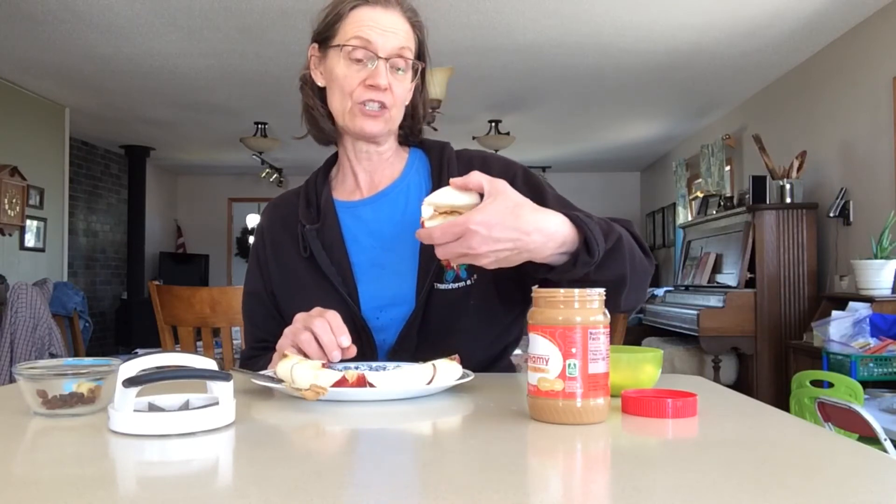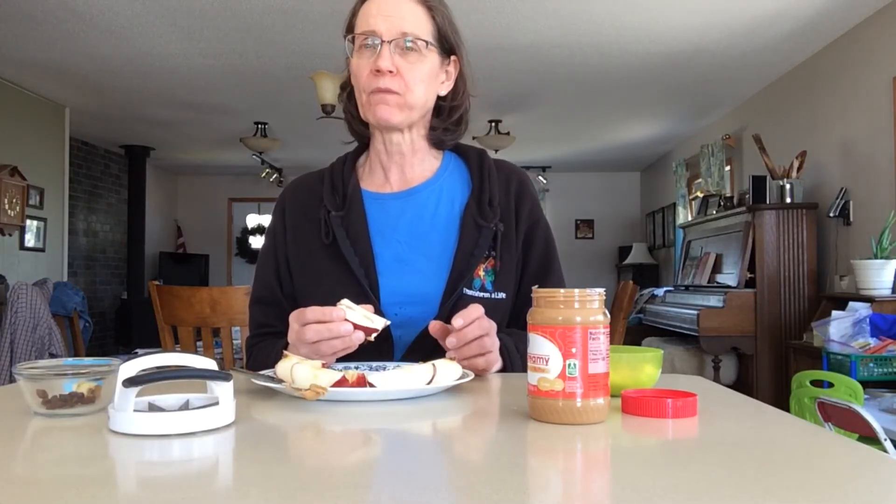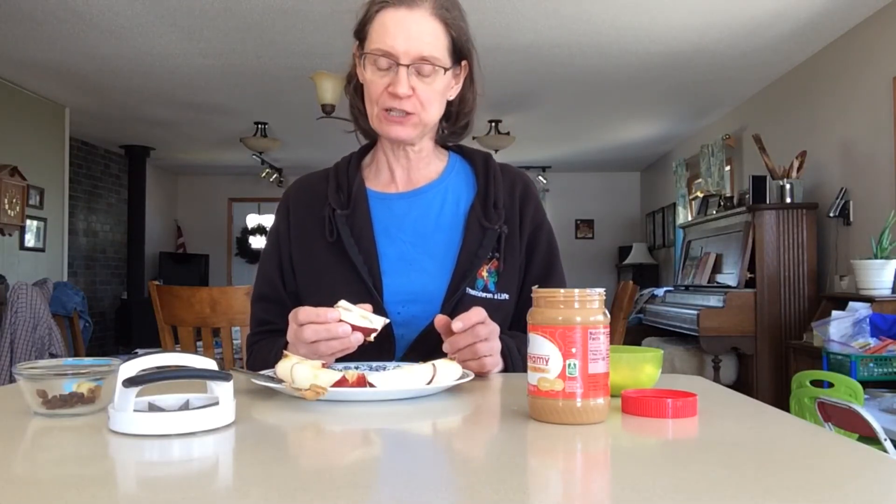But this looks like a delicious snack. We won't be brushing this happy smile. Let's have a taste. Mmm, it is delicious! Now you can make one at home.